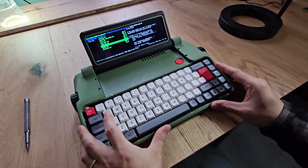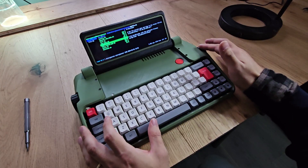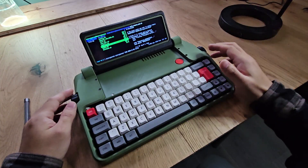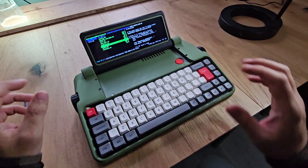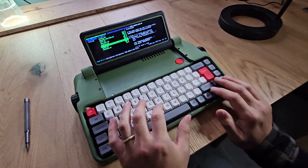Now let's look at the ports and the device. As you can see, there are knobs here. The knob on this side does up and down — it will move through your text really quickly, just like a typewriter. The knob on the side does left and right. Using these two combinations of knobs, you can move through your text very quickly.